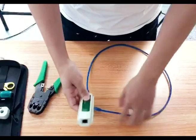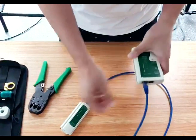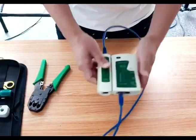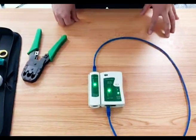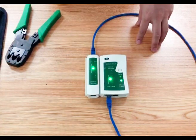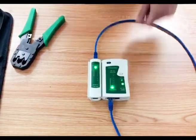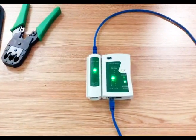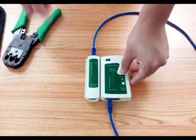Insert one connector one way and another connector the other way. If you see the lights appear one by one, it means the cable works well. If not, you need to check or remake it again.